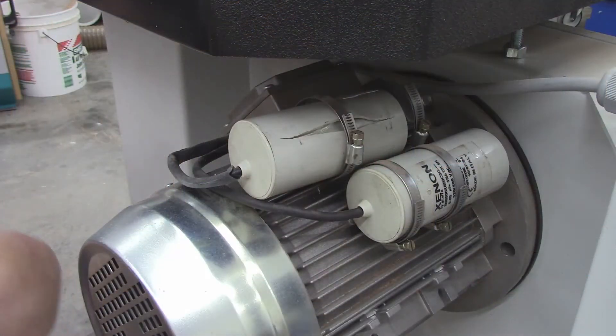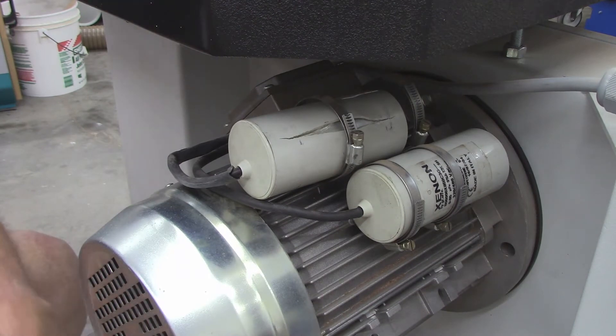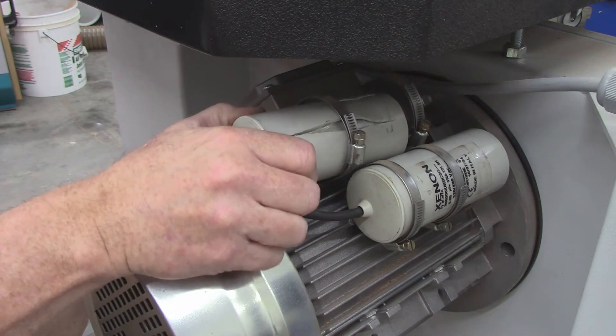Welcome to my shop, my name is Steve. This video is going to be a bit different because it's going to involve some machinery testing and possibly repair. I was moving equipment around in my shop and I noticed an odd thing with my bandsaw. Let me swing the camera over and show you what that is.